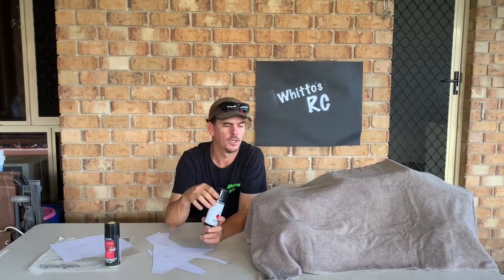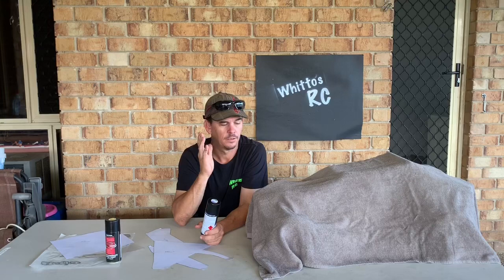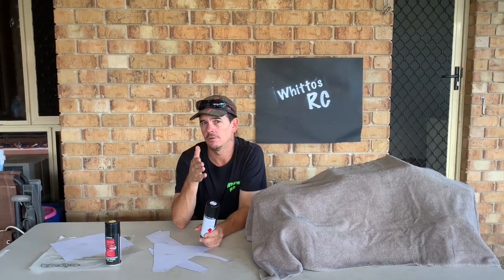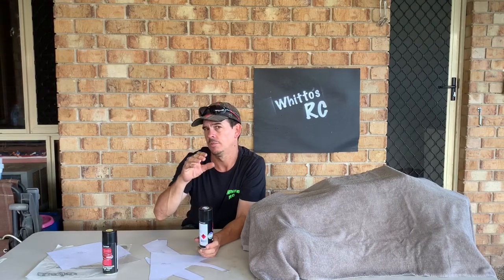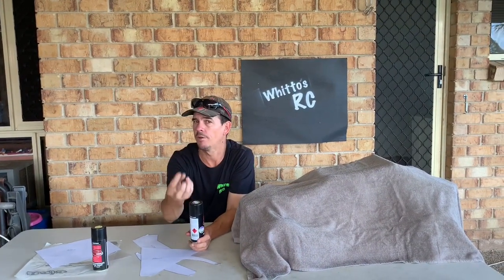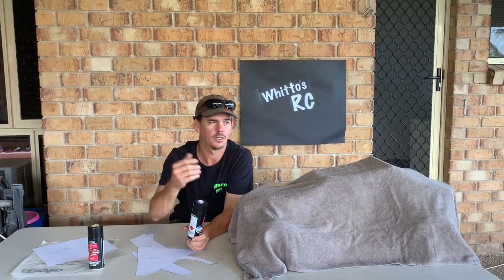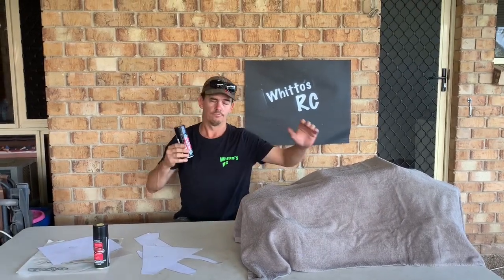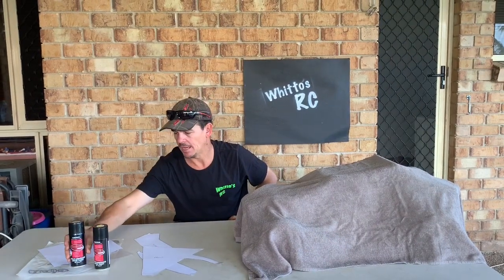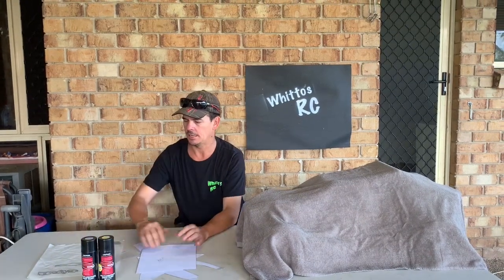I've seen videos where guys spray light coats of this and then back it with gloss black. When you see it there's no green visible, but I think it looks pretty good anyway. Let me know guys if I've missed something here — whether you're actually supposed to use gloss black to bring the green out or not. I didn't have any gloss black on hand so I just used a satin black or whatever I had laying around, and it still looks awesome.